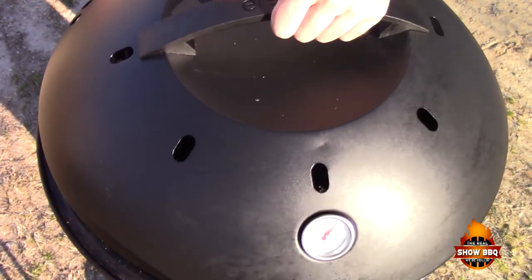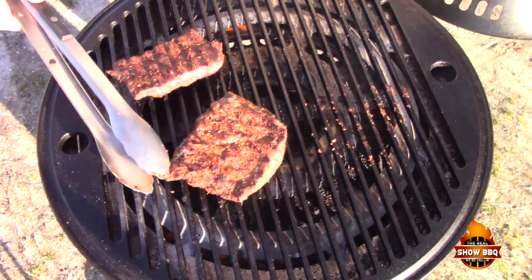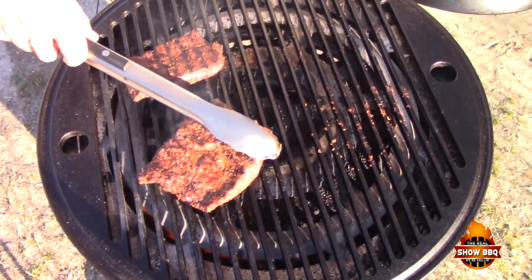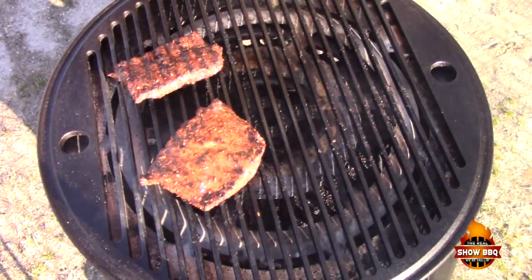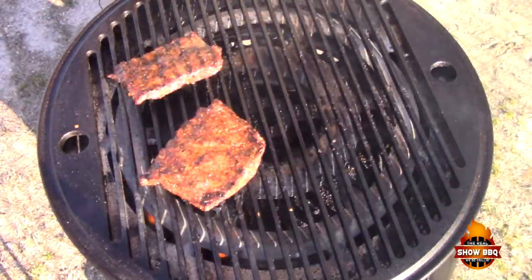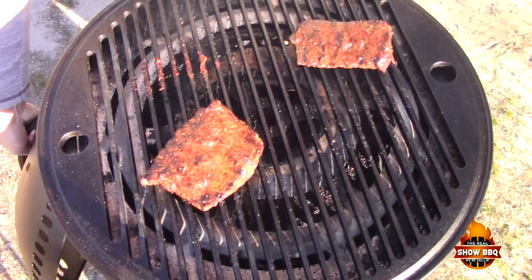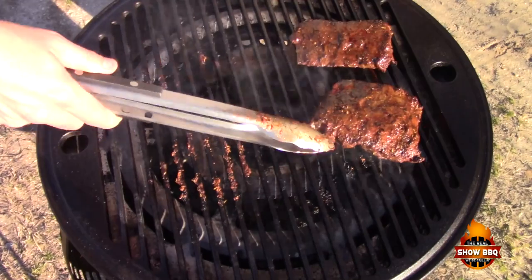We are at the two minute mark — we're gonna flip these over to get some decent grill marks in there. Flip and mash it down really well. At this point I like to put a little bit of salted butter on both sides. Let's start with this side first. It's been about a minute and a half now — we're gonna turn again on this side and press down.